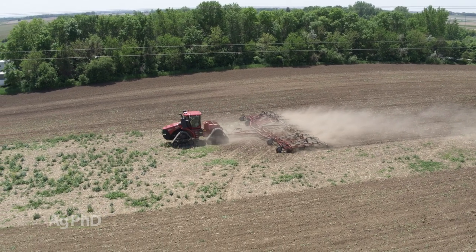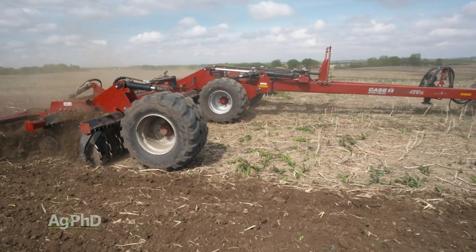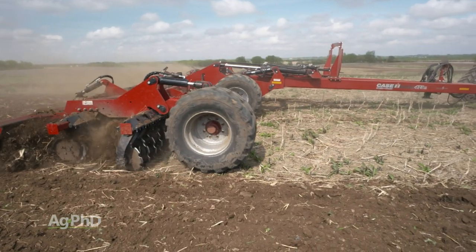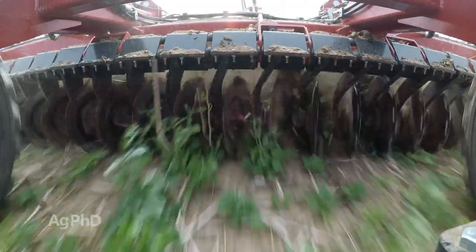That's the reason why we don't want to do tillage before we spray the Roundup or Tordon or whatever it is that's systemic – it's going to work through that plant. So try to avoid tillage in those areas. When you till, you actually many times will make the problem worse.